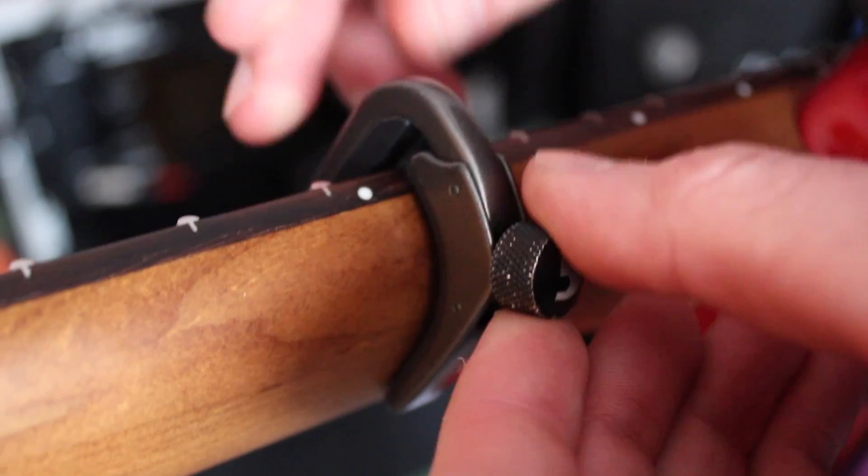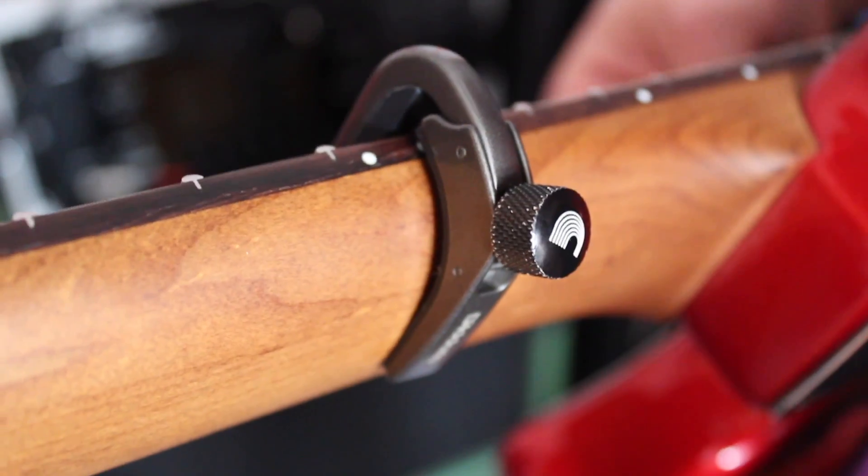I much prefer the adjustable capos. That way I can choose how much pressure I want on the strings, and it actually acts as if it was a finger pressing down on them. It's not going to damage my strings, it's not going to damage my frets, and the strings actually seem to stay in tune.